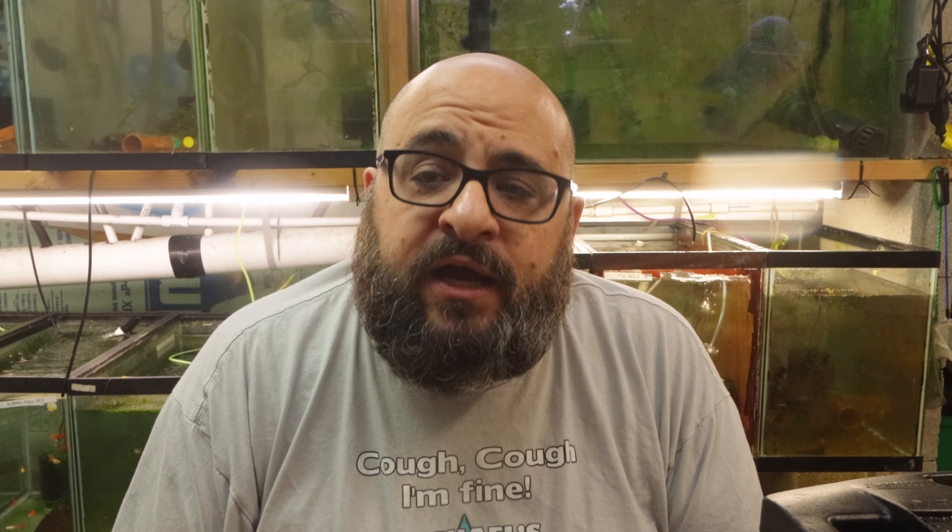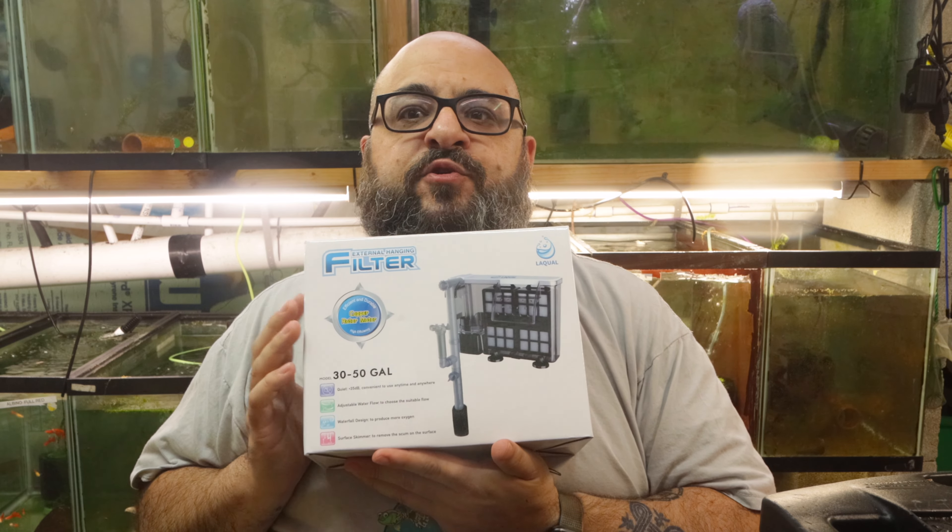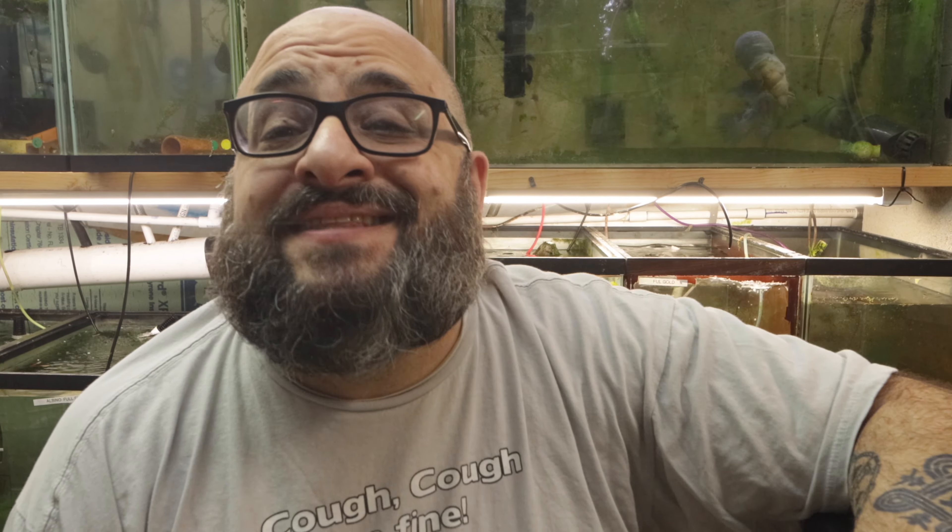Alright fishy folks, welcome back. Before we begin the review of this bad boy, I just want to bring to everyone's attention this is Mental Health Awareness Month. Check on your people — we're not always okay. Alright, let's get to the unboxing.